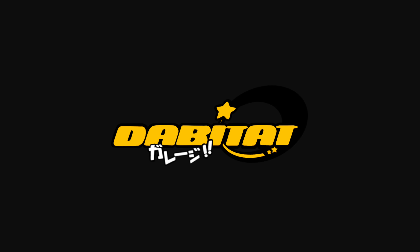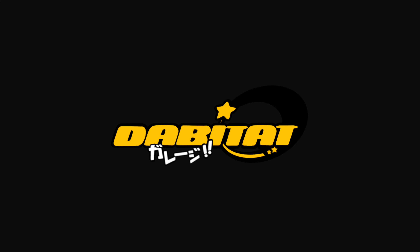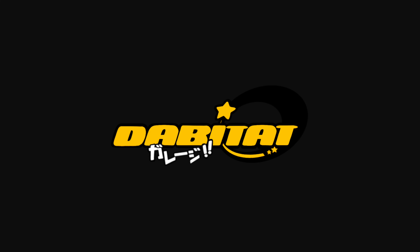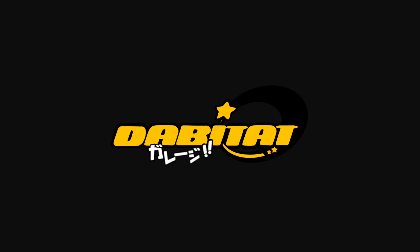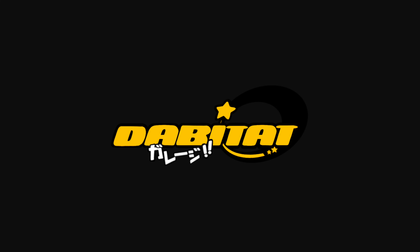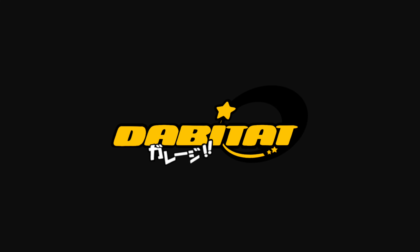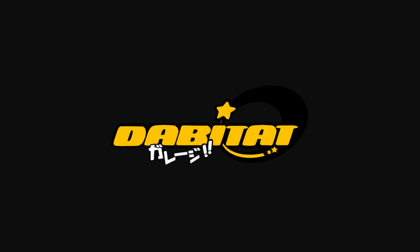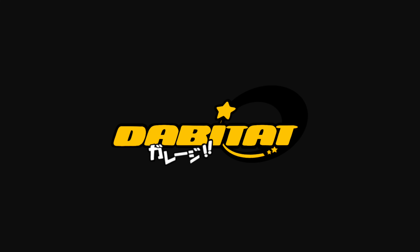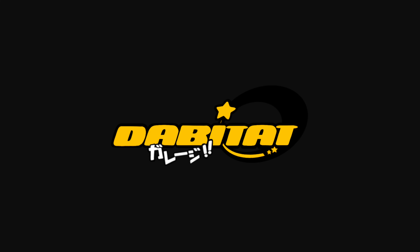Once you have your spark plugs changed and everything else taken care of in terms of the fuel system, you're going to need to route some vacuum lines. Whether you're running an aftermarket fuel pressure regulator or the stock one, you want to take your vacuum line and run it straight into the back of your manifold. You can also T your boost gauge into that line. For the wastegate, I have that run all the way over to the throttle body into the far left nipple. Once you've got your vacuum lines routed, you need to worry about your PCV system. The best recommendation is running a catch can with a baffle for your breather and PCV, so you're not redistributing oil back into your intake manifold.